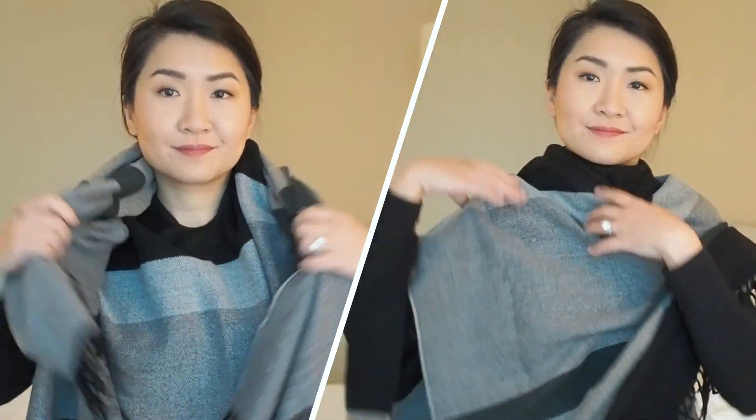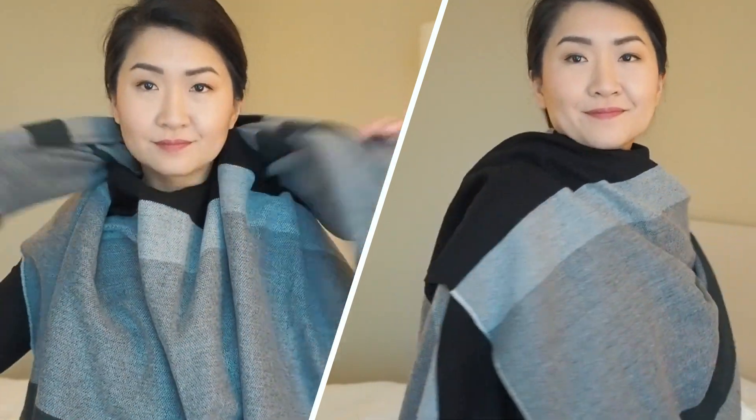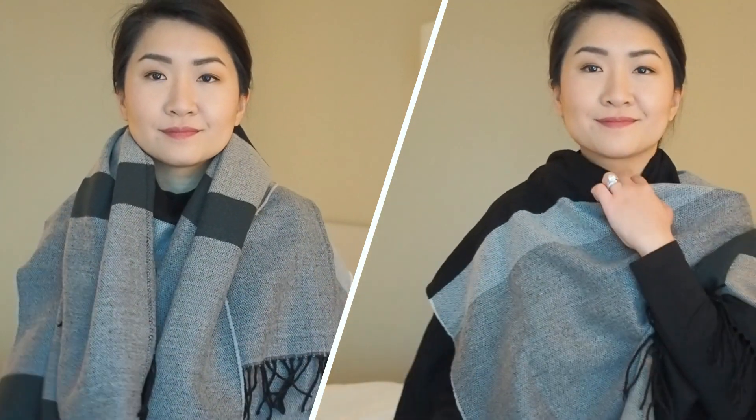When choosing scarves, always take note of the fabric composition as you may have certain allergies to polyester or acrylic that can cause skin irritation. So while some scarves can look really pretty, always check to ensure your neck doesn't break out in a rash.